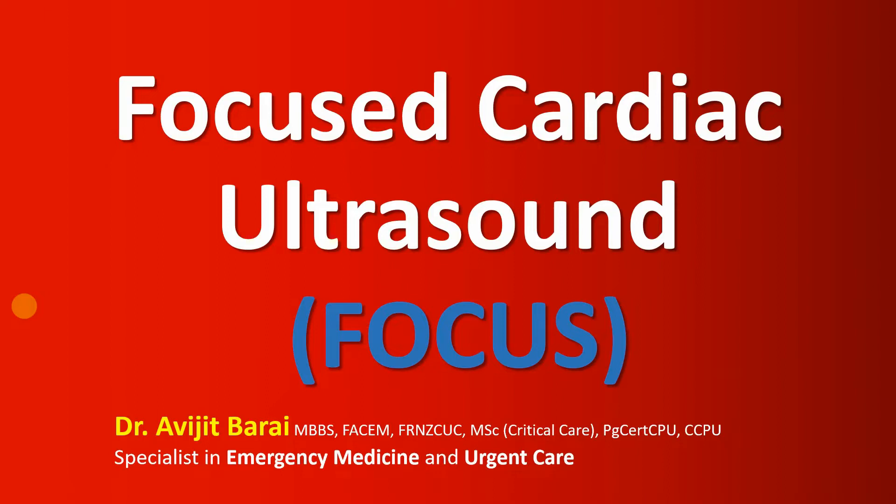In clinical practice we do focused cardiac ultrasound all the time in the emergency department, in urgent care settings, in intensive care or critical care units, in the theater where anesthetists perform this, and in the medical or surgical ward as well. It's a part of point-of-care ultrasound where we look at the heart. If you watch this video till the end you will have a very good understanding about bedside echocardiography or focused cardiac ultrasound.